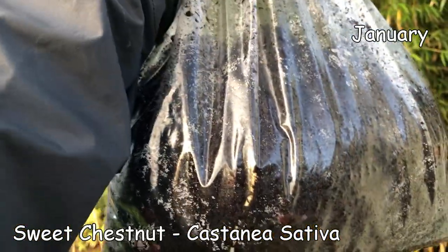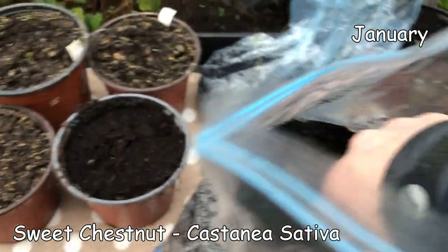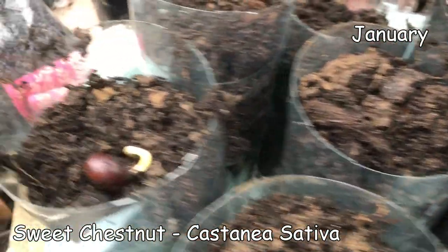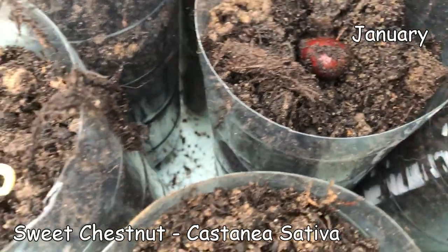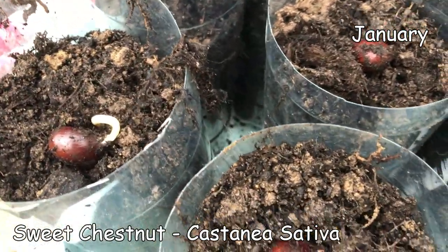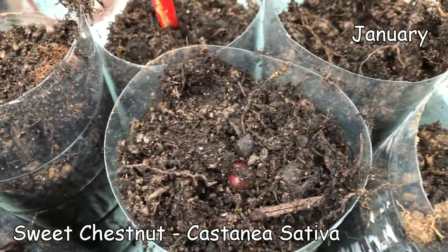My beautiful bag of sweet chestnuts - these have been rooting and you can see underneath there are quite a few roots. They are literally all sprouting in the bag. You pull them out and you've got these lovely big shoots. I've got a big pencil as a dibber and I'm just making a little hole, putting them in, pushing the soil in around it, then giving it a little cover of soil - and that one's done.